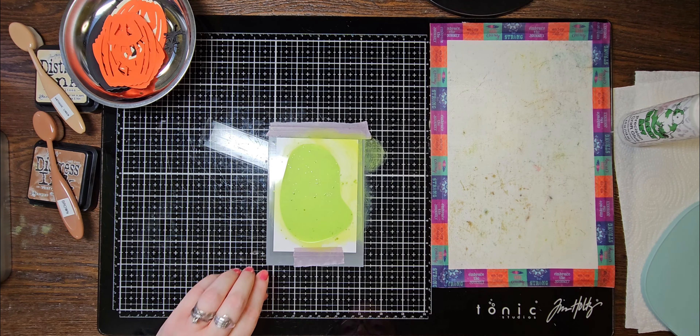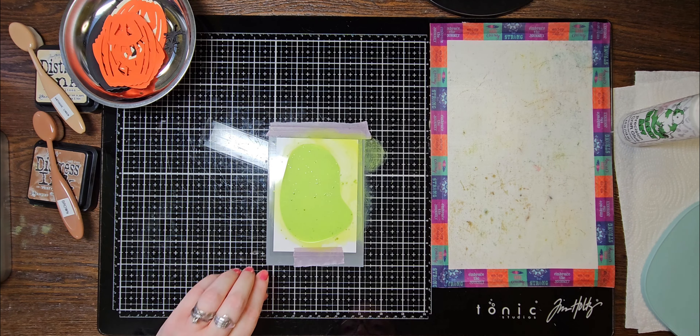I want to do an odd number. I don't usually like odd numbers, to be honest — it throws me off. But when it comes to putting embellishments on your cards, they say odd numbers are more appealing to the eye. I'm starting to wonder if I should have cut extra ones — no, I shouldn't have. You can always change your mind about where you put stuff.